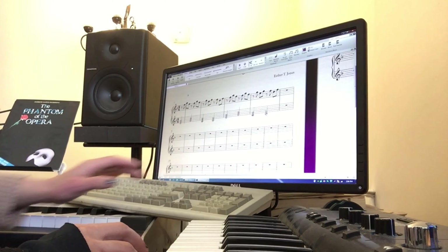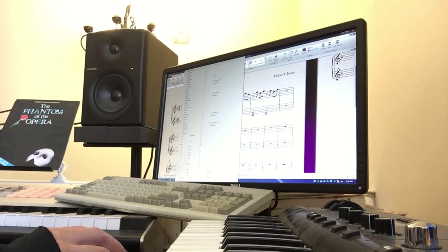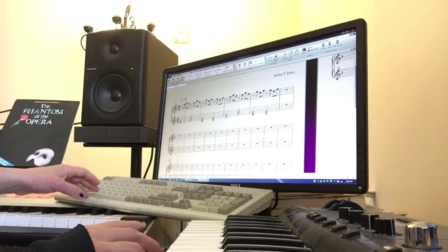I've got to get rid of this and start again with a metronome mark. This equals — let's say 80 again. That looks better — it's the correct font.